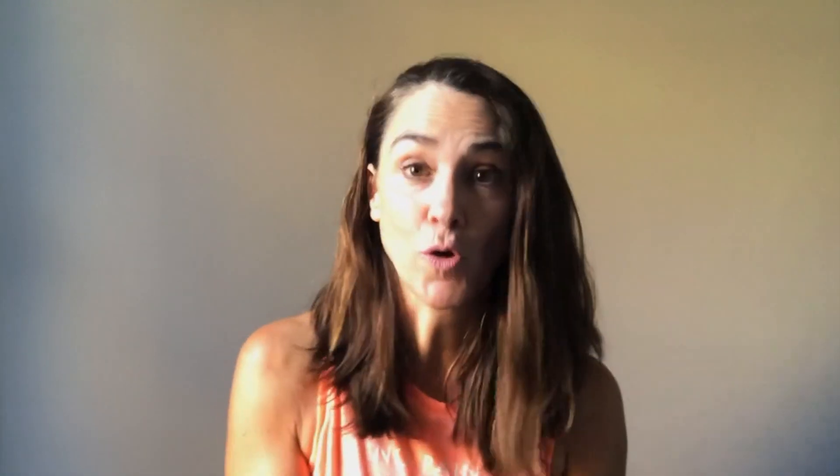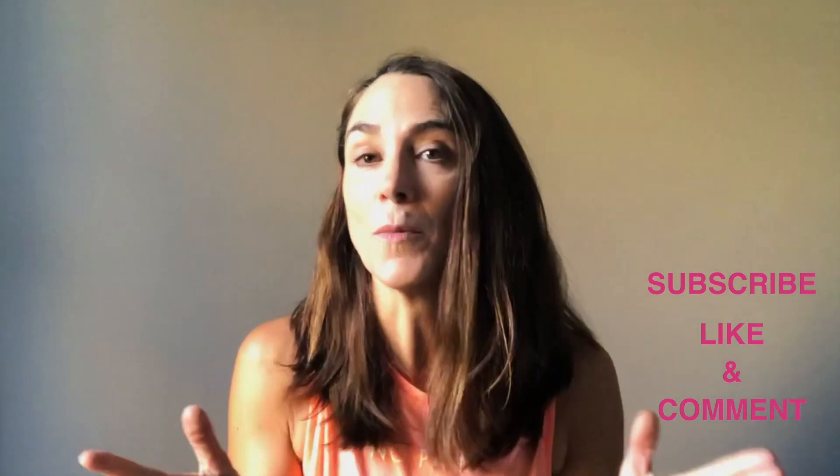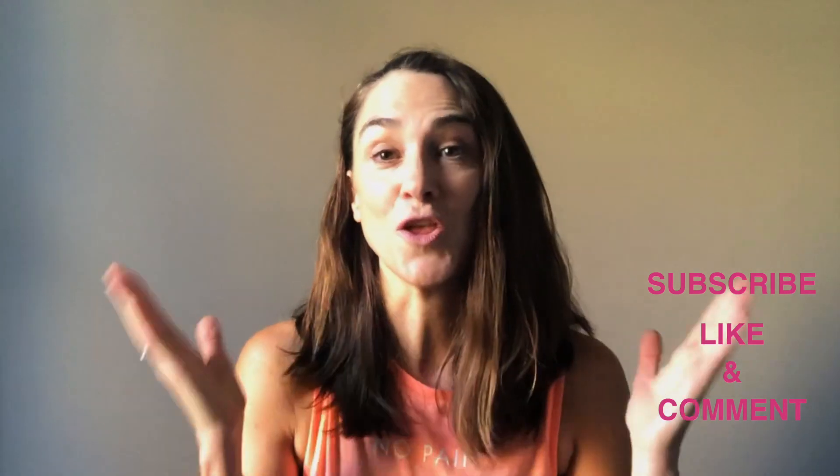I hope you enjoyed the video, and if you did, for us to be able to make even more content for you, I'd really appreciate it — I'd love it if you could subscribe and like the video. And if you want to make any comments as well, we'll be able to act on those and produce more material that you like. Thank you.